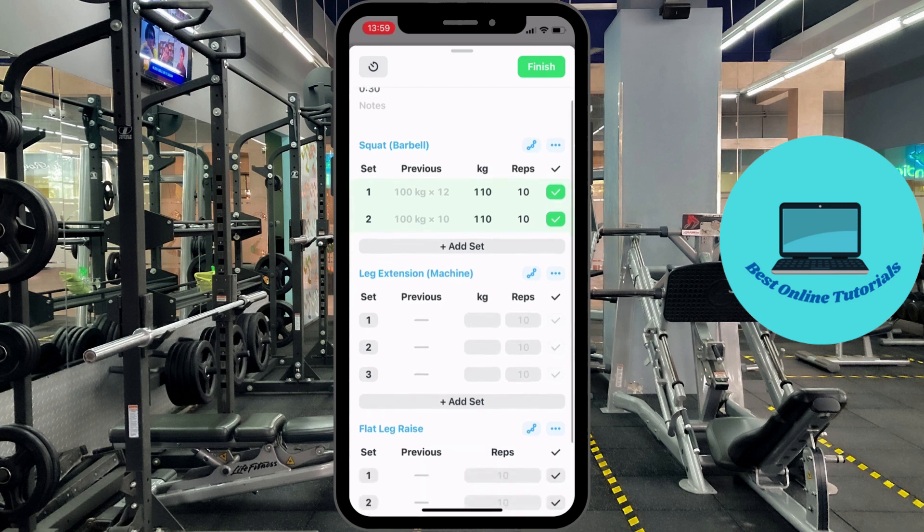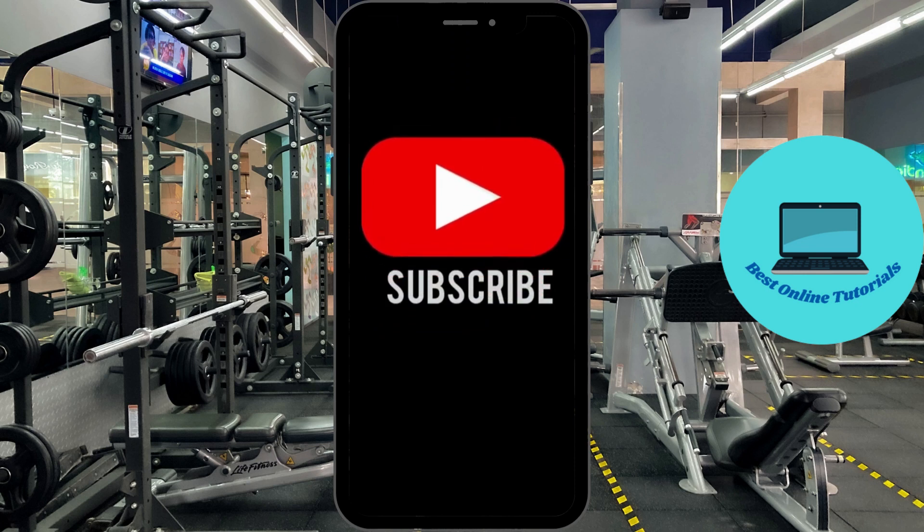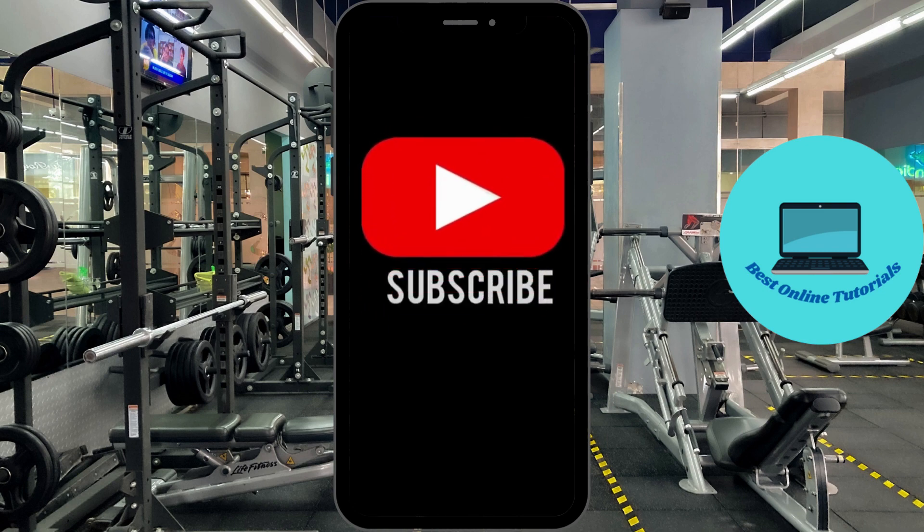So that's how you can delete a set in the Strong app, very easily. If you enjoyed this video please leave it a thumbs up, and subscribe to the channel and I will see you in the next video.